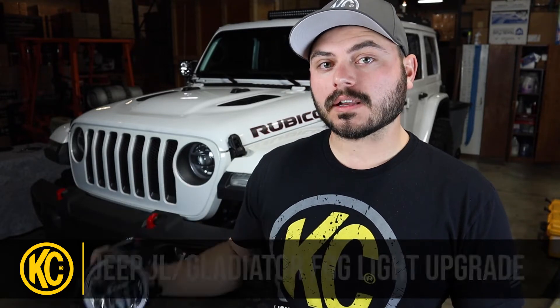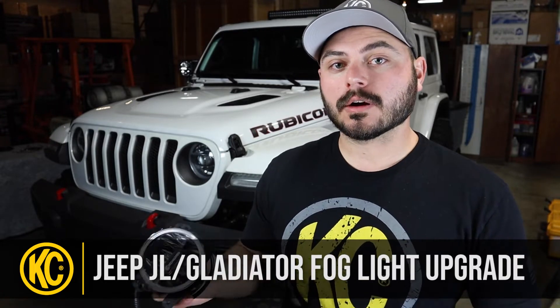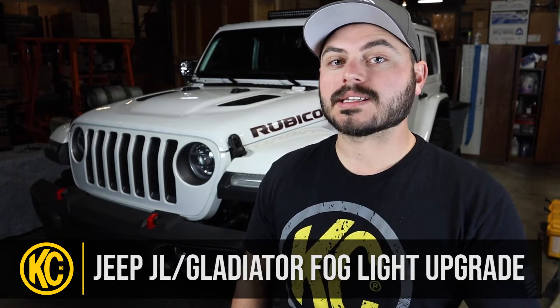Hey everyone, Taylor with KC Highlights here, and today I'm going to be showing you how to replace your stock fog lights with our Gravity LED G4 fog lights on your Jeep Wrangler JL. Specifically today, I'm going to be installing our replacement fog lights onto this 2018 JL Rubicon with the standard front bumper. We do also have kits available for the JL Sport standard bumpers and the JL Rubicon and Sahara upgraded steel bumpers. The process is pretty easy — it's just a couple bolts that need to be removed. Let's go ahead and get started on the install.